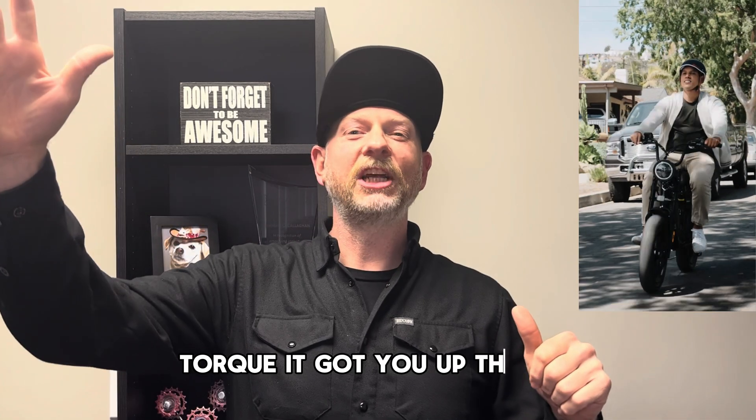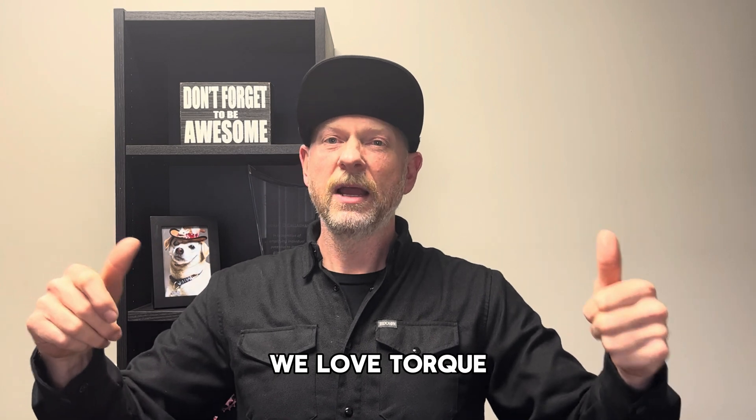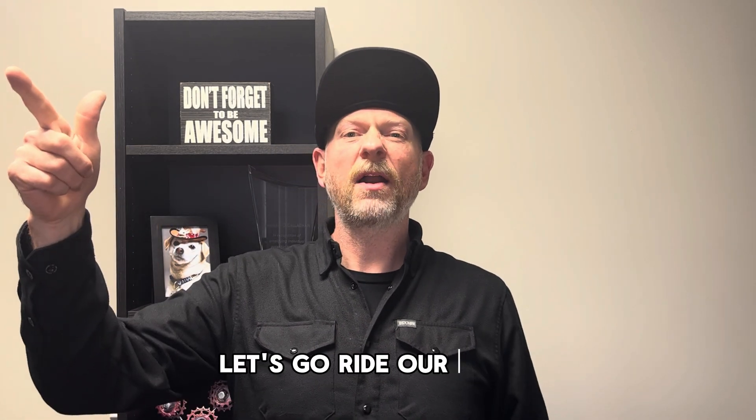Torque — it got you up the hill, it accelerated you faster than your neighbor. We love torque, but it keeps the bike together too. It keeps the front wheel on, it keeps the rear wheel on. We love it. We want to be safe. Let's go ride our e-bike.